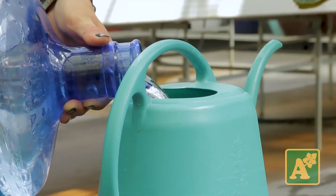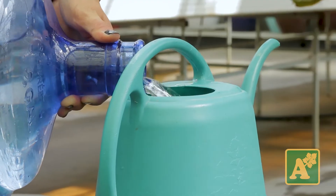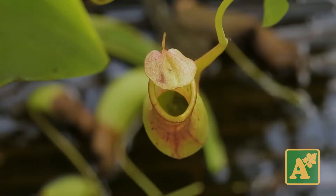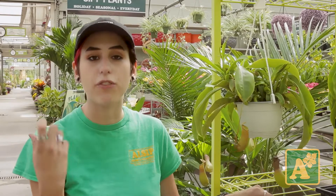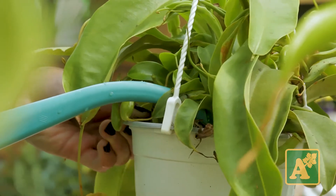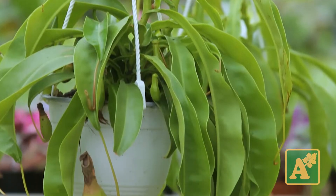They are a bog plant. These guys like a lot of water and to stay fairly moist, and their water has to have no nutrients in it because their little pitchers will eat insects, and the nutrients from those insects feed the plant instead of nutrients through the water like most other plants. Something like rainwater, distilled water, or reverse osmosis water — these guys just want as little nutrients in their soil as possible.